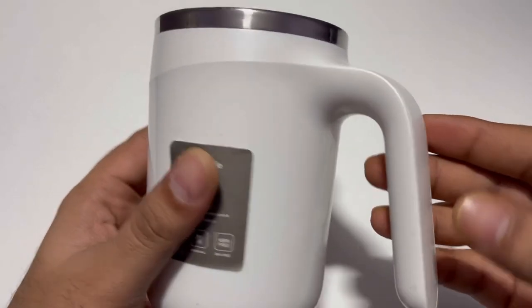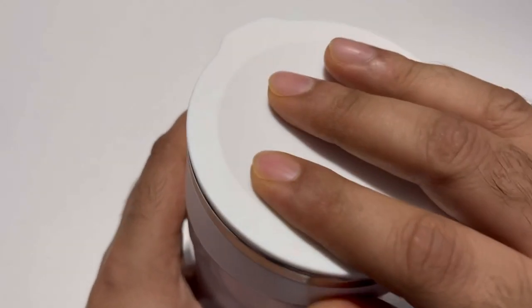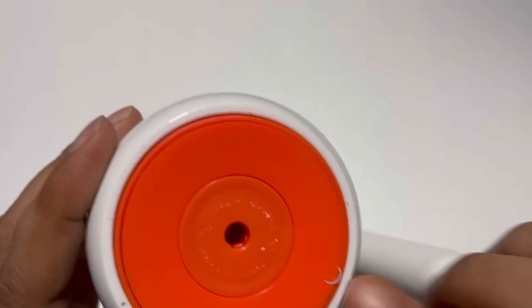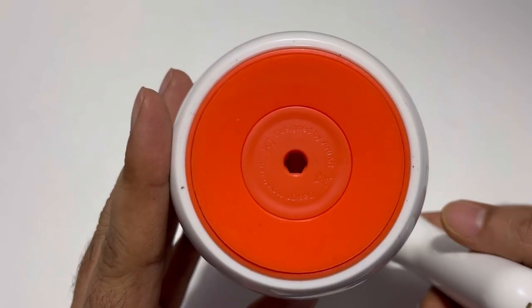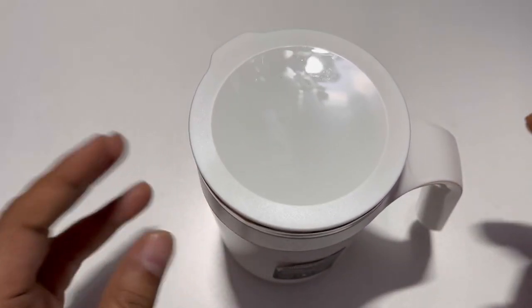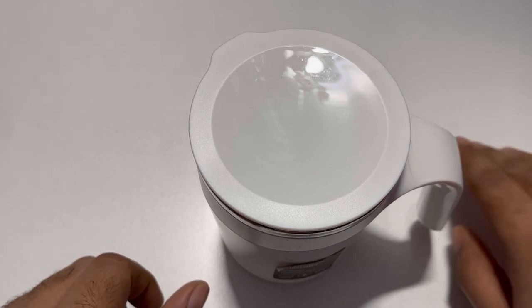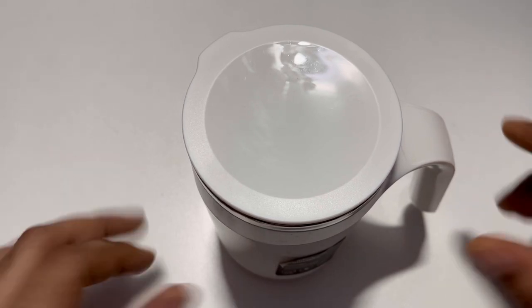The quality is quite good. Now, the main functionality — there is a suction cup beneath the coffee mug. So when you keep it on your table, it gets suctioned onto the table. When you're working, for example typing something and you accidentally push it, the coffee will not spill.